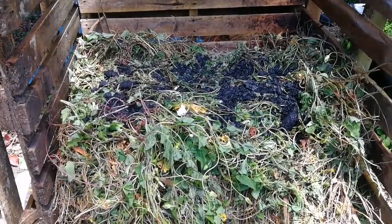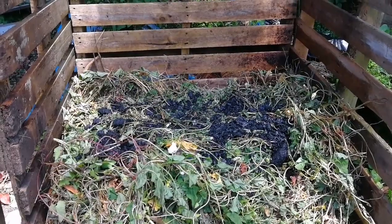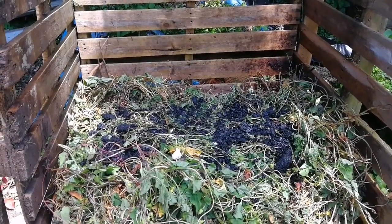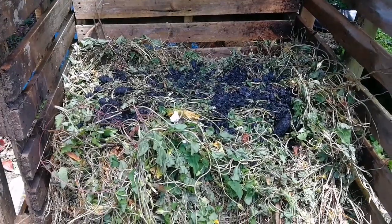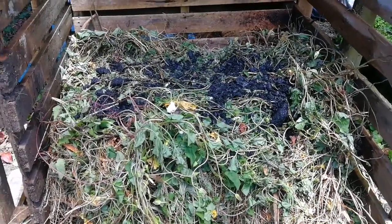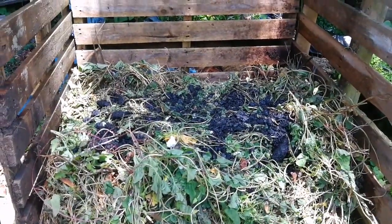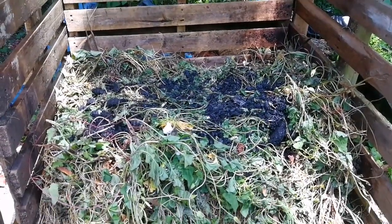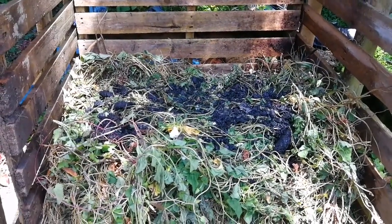I've added the fresh charcoal I made a couple of days ago as a layer here. I wanted it well below the top layer, which is going to be seaweed, so that any micronutrients are absorbed by the charcoal.